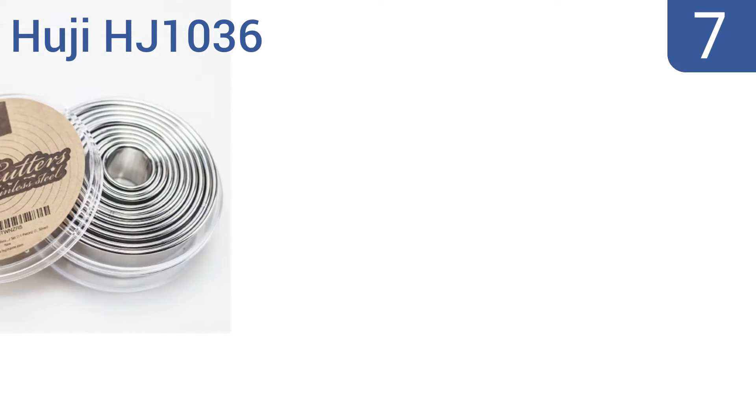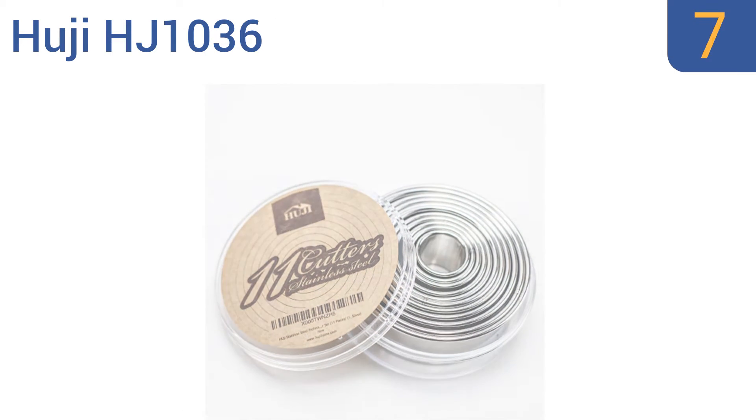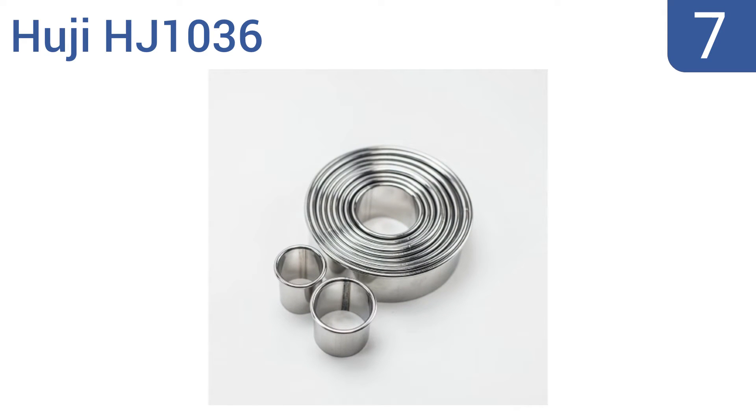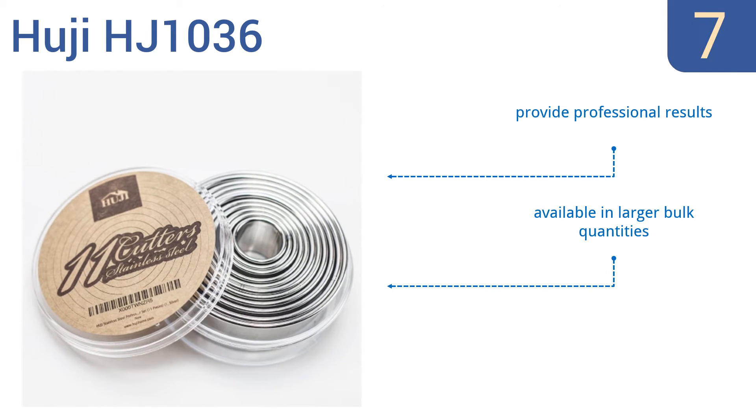At number 7, the Hooji HJ1036 makes a great addition to your kitchen accessories. With 11 different sizes to choose from, you'll be ready to tackle any recipe. Plus they're machine washable, which makes cleanup a breeze. They provide professional results and are available in larger bulk quantities, but the included box lid doesn't close tightly.